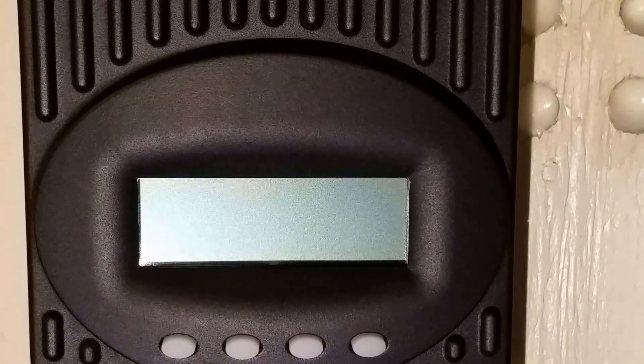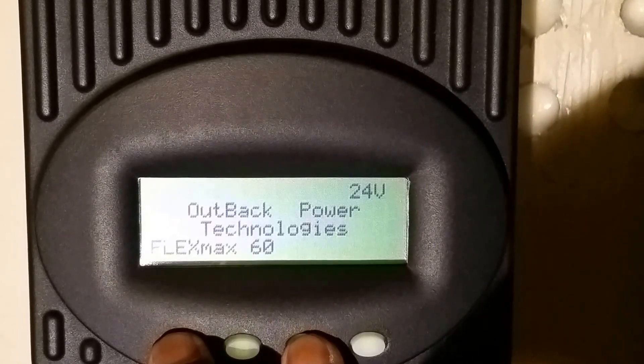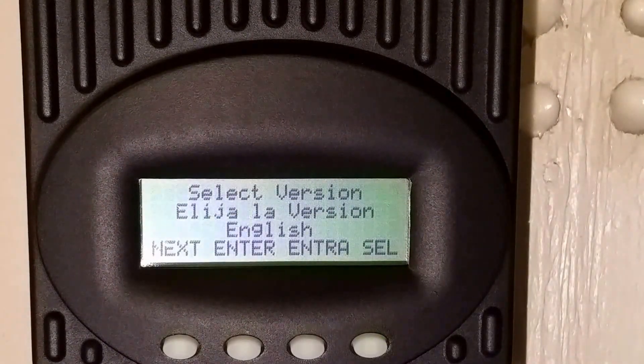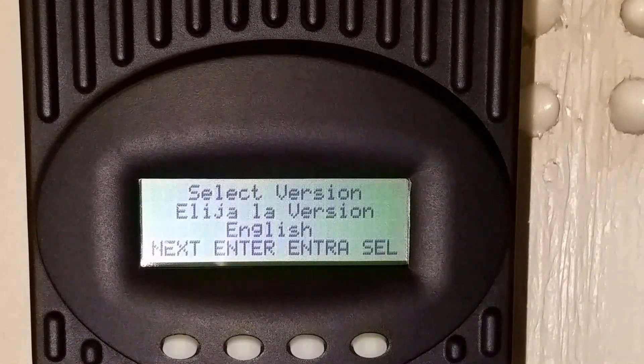So what you're gonna do: these are called soft keys. Press the first one and the third one simultaneously, then power the OutBack on. When the OutBack comes up, just let both buttons go, and it's going to ask you to select the language.